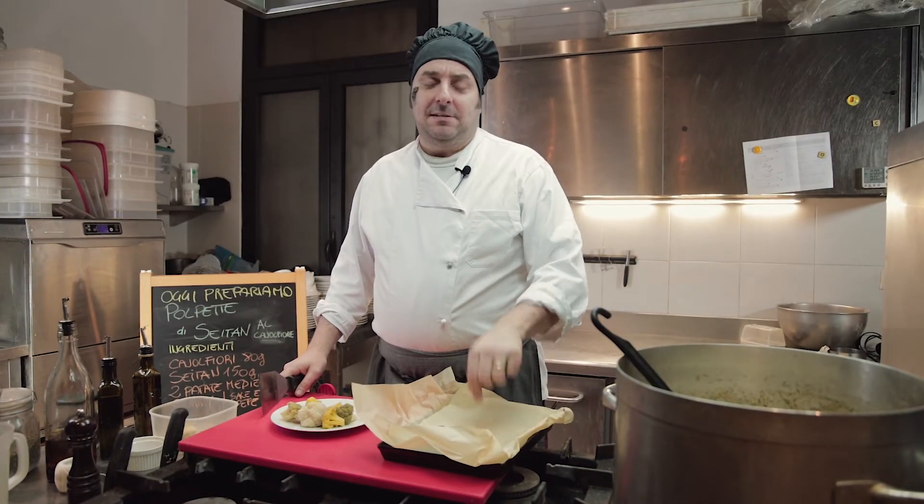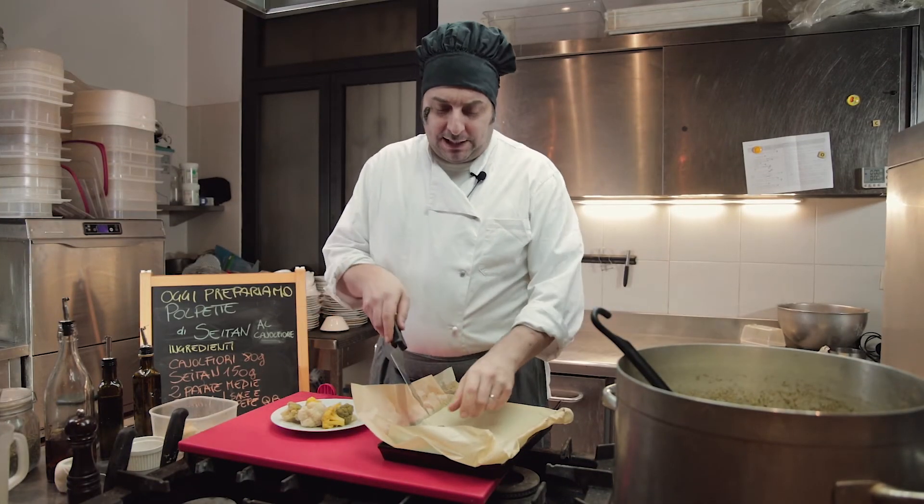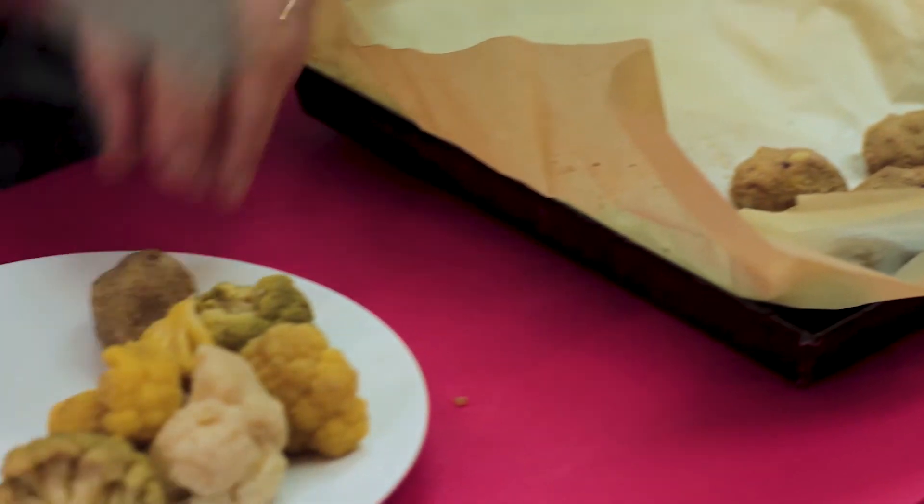10 minuti a 200 gradi: le abbiamo tirate fuori, sono pronte. Andiamo ad impiattare.